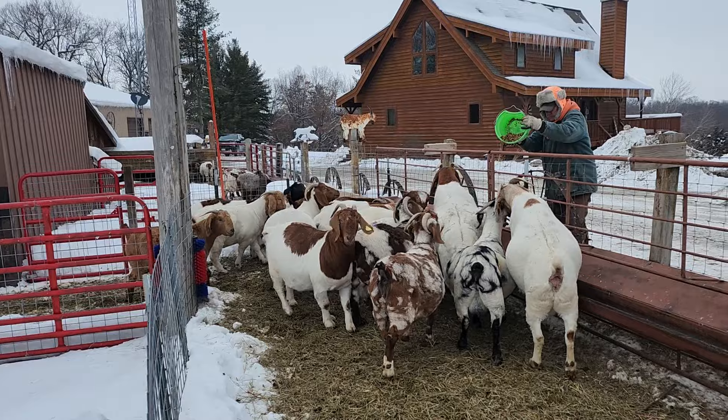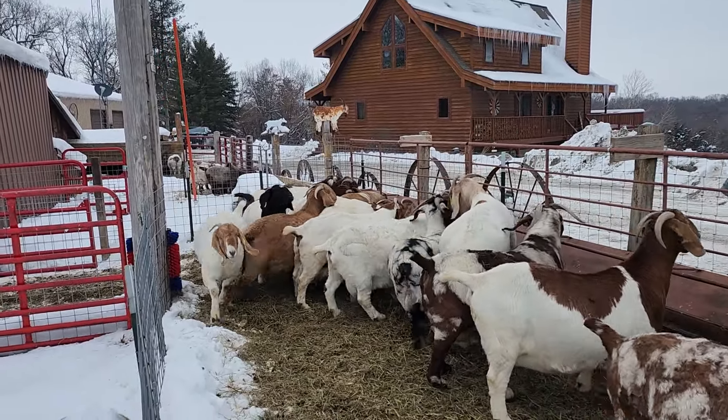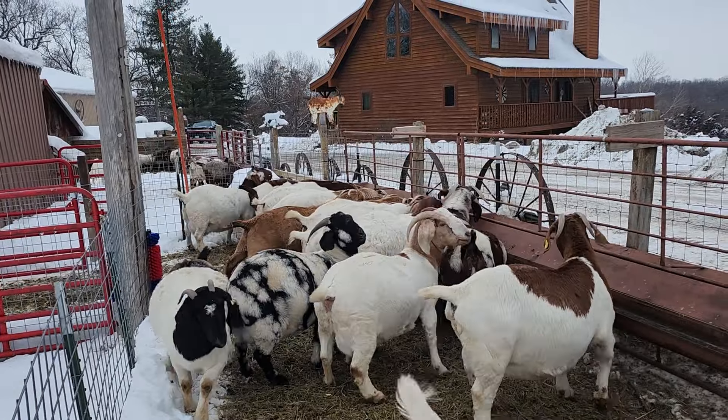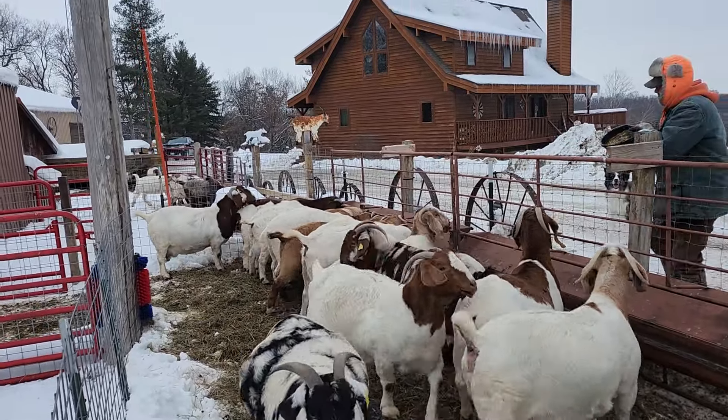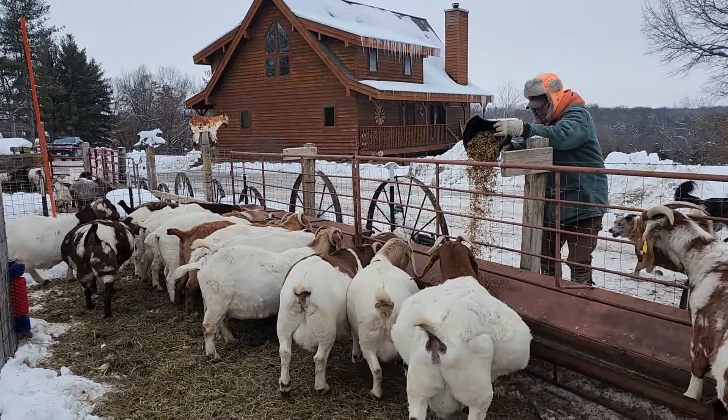Look at them, they all try to eat out of one place — they're dingy, jockeying for position. Look at Peyton, geez, what a wide load.